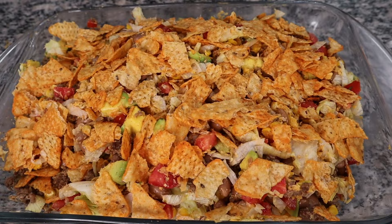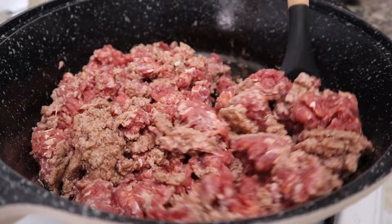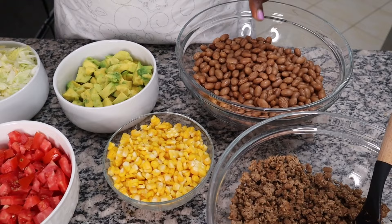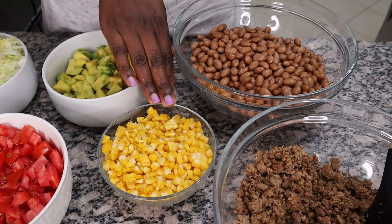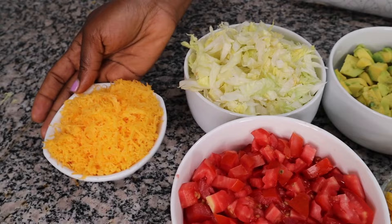Now we're making a taco salad — need I say more? I have ground beef that I've already browned in a pan, and once it was dry I added taco seasoning — a little bit spicy but not too much for kids — plus a bit of salt. Then we have beans; technically I'm supposed to use black beans but in my mind all beans are created equal. We have sweet corn, avocado, chopped tomatoes, lettuce, and cheddar cheese.